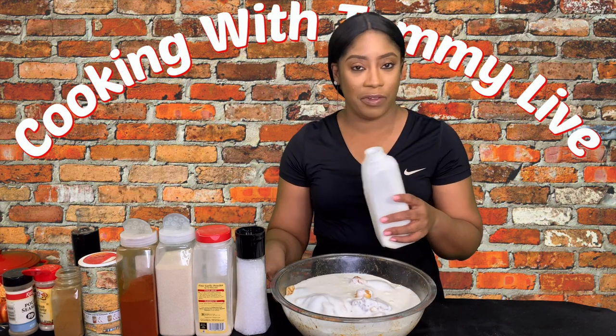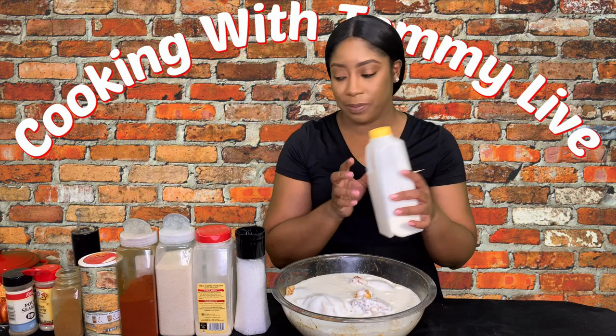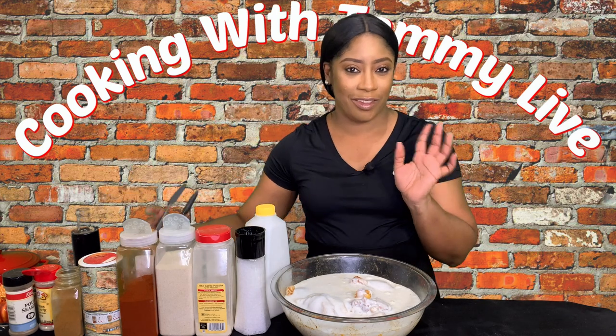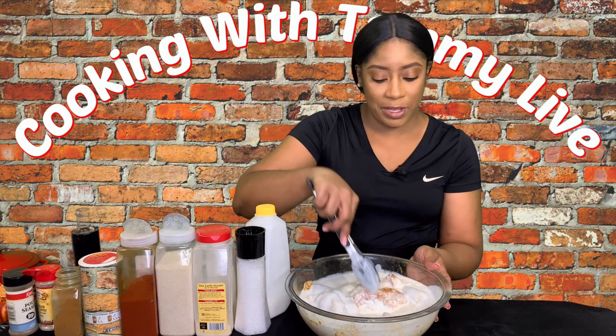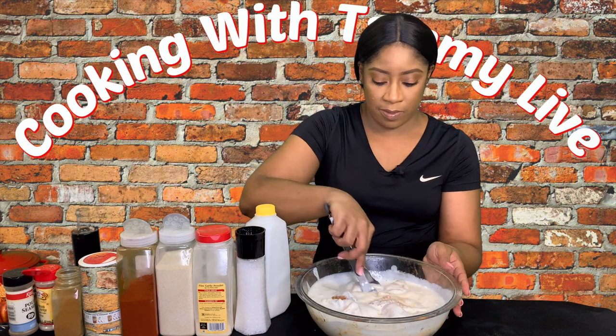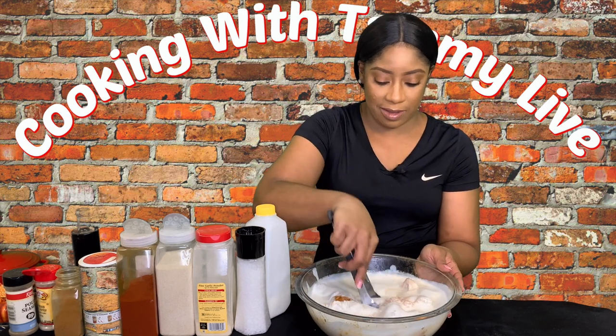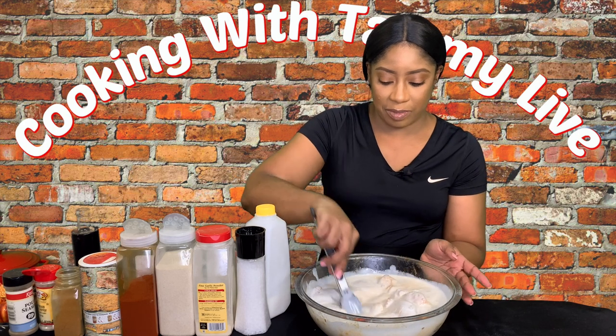I would say about three and a half cups — this container consists of four cups, so I used about three and a half cups. Measurements will be provided for you. Give it a good mix and make sure the buttermilk is covering everything from top to bottom.